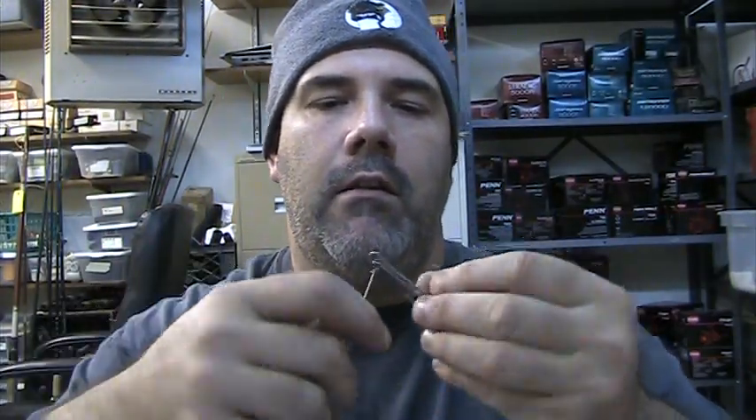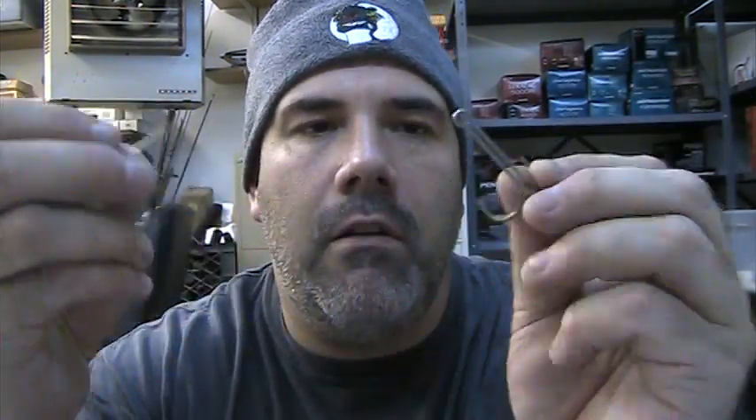So once again: hook off, skewer the mullet in the mouth and out the vent. Now the mullet is stuck on there — the head is here and the tail is here. You put your mullet hook right back on and you are all set to go. Push him down a little bit, put one of the hooks into its tail.